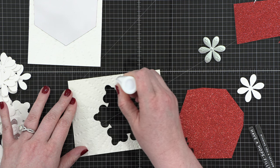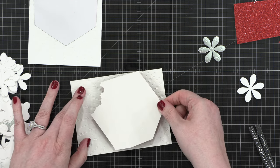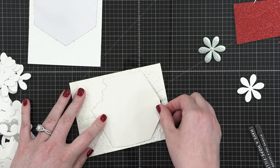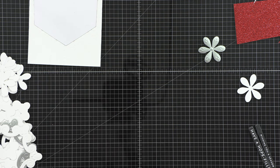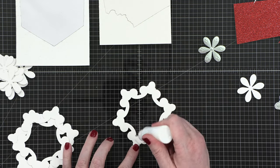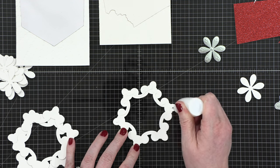I'm using some Gina K Connect glue in one of her fine tip precision bottles to apply glue right around the outside of that cut area. I used quite a bit of glue because I wanted to be able to move the glitter cardstock around and get it in the right place. Some of the glue came outside the frame, but this glue dries clear, so I wasn't too worried about that.